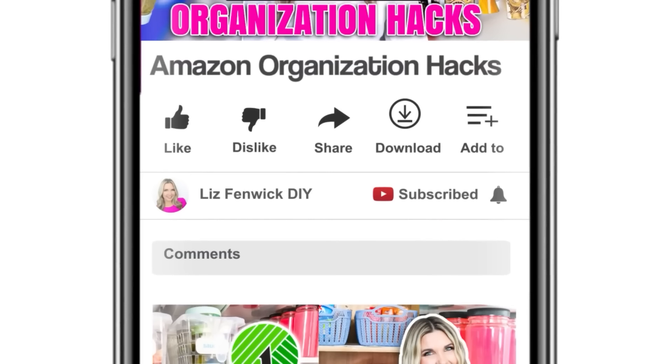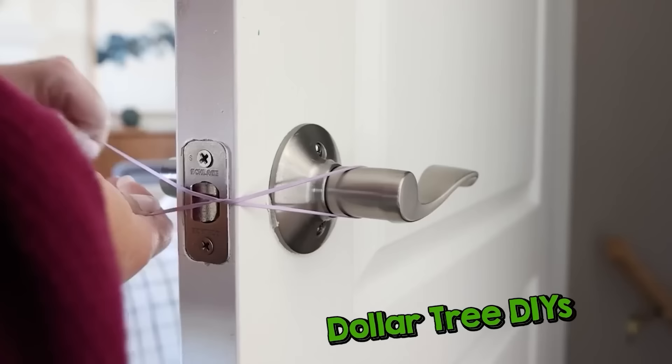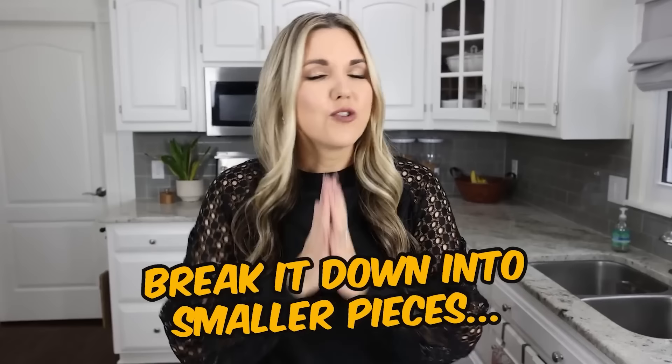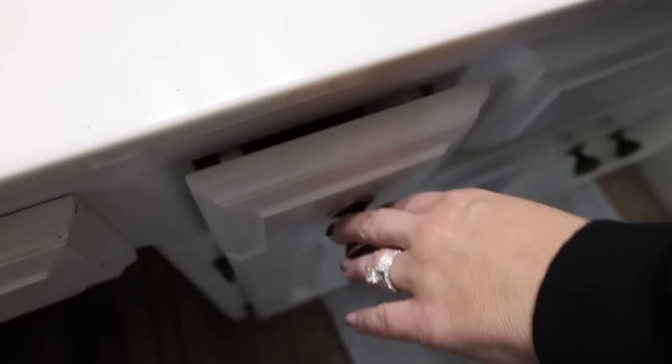Make sure you hit that subscribe button — it's right next to my channel name. Click the red subscribe button so it goes from red to gray, and click the notification bell so you can see more Dollar Tree DIYs, home hacks, and room makeovers. Let's be honest — sometimes the idea of organizing your house can be really overwhelming, especially if you have a whole house to organize. My tip is to break it down into smaller pieces: concentrate on one room. If even one room is too overwhelming, break it down further — just concentrate on one drawer, one cabinet, or just under your sink. You're going to feel a lot better getting one area organized, and you can do the rest later.